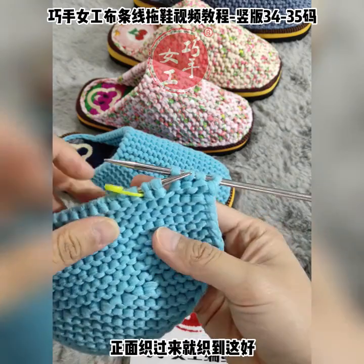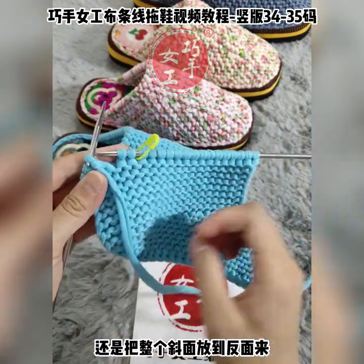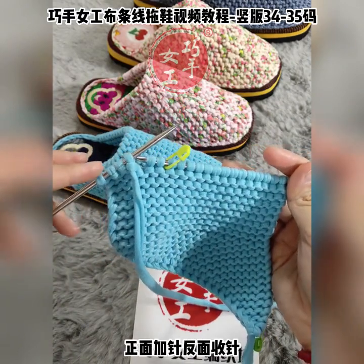你看，交扣刚刚在这，我们现在是1、2，朝前扣两针，扣过来扣到这个位置。我们下一次朝前织的时候就要织到这边，正面织过来就织到这。好，到这边之后，现在我们是在正面，还是把整个线面放到反面来。反面收针，正面加针。